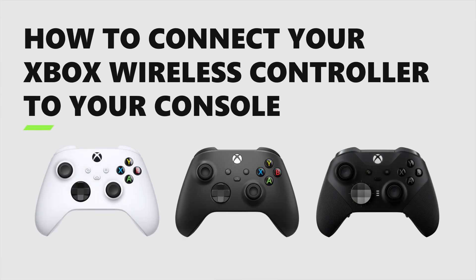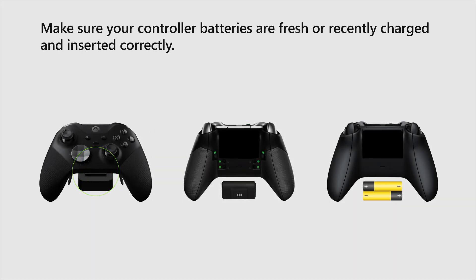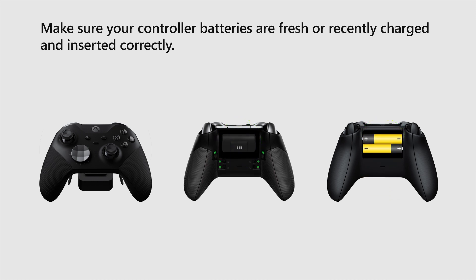Want to connect your Xbox wireless controller? Try these steps to get back in the game. First, make sure your controller batteries are fresh or recently charged and are inserted correctly.